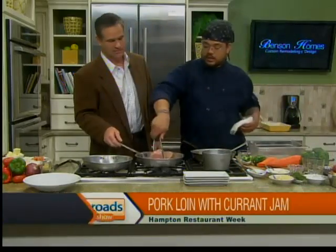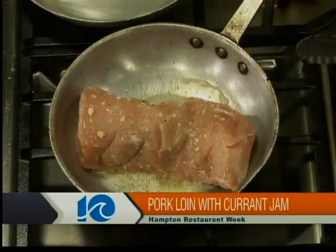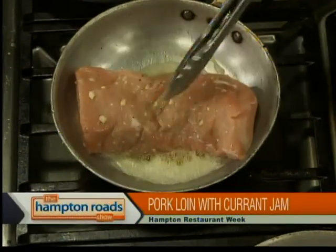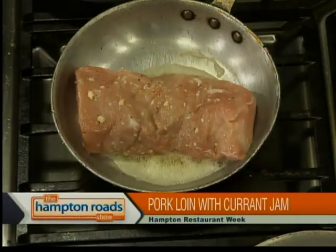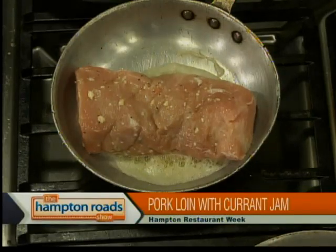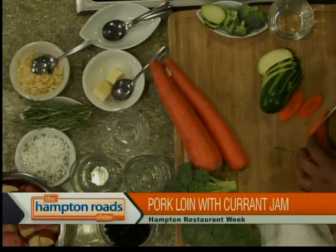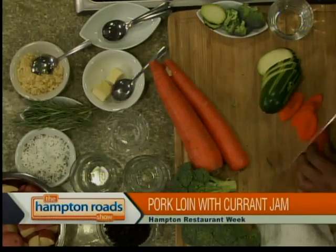We're going to go ahead and fire the pork loin — get some nice brown on each side. We'll fire that to the oven with the red potatoes in it. When they're done, we'll finish them with butter, garlic, and rosemary. Along with that, I'm going to start the vegetables now. This is our house trio down at Tap House — we like our zucchini, carrots, and broccoli. Can't really go wrong with them. We change it up seasonally, but this is our preferred go-to.